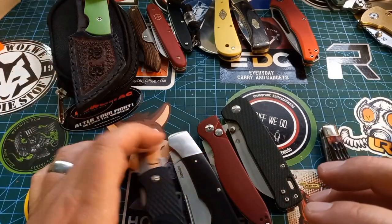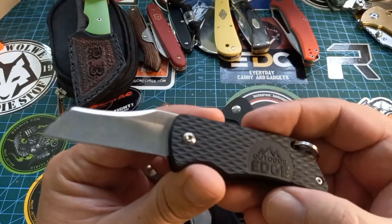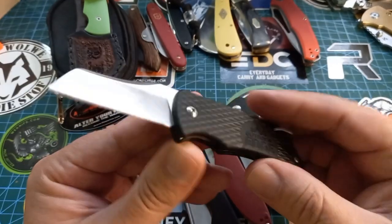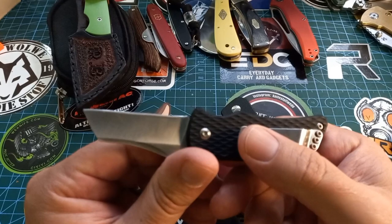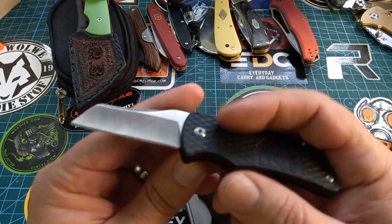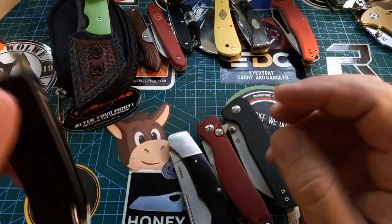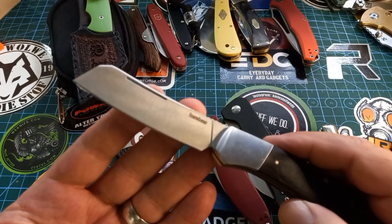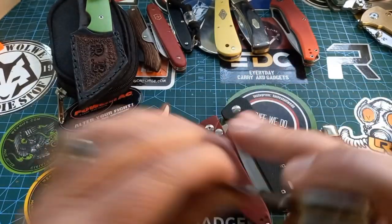Knives I've found that work fantastic as biltong knives include this little thing — the Outdoor Edge Swinky, straight blade sheep's foot, one clip sheep's foot. Wonderful little knife, a little friction folder, and it works fantastic for biltong. Also the Kershaw Poly — good knife, solid knife.